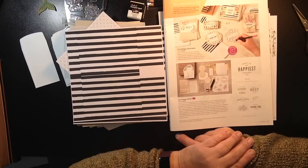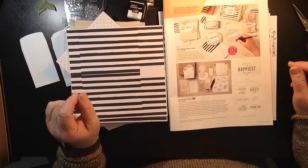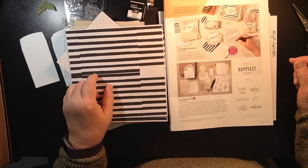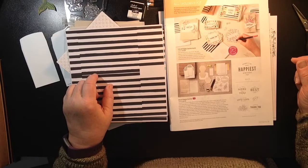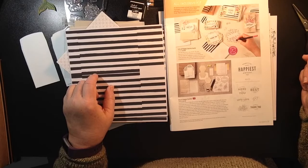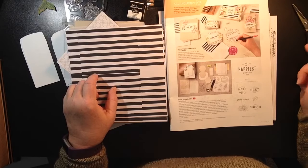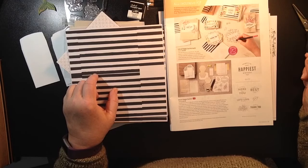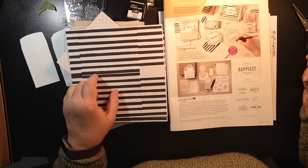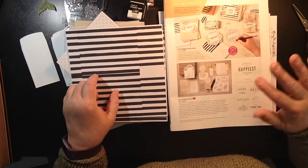I want to thank you so much for joining me for my little unboxing of the Lots of Happy Card Kit. I look forward to seeing you back here again real soon. Be sure to subscribe and hit that little bell to receive notifications when I upload new videos. Head on over to my online store at stampinsuecreates.stampinup.net to place your order, or click the Join Now button — I'd love to have you on my team. Have a super stampin' day, bye for now!